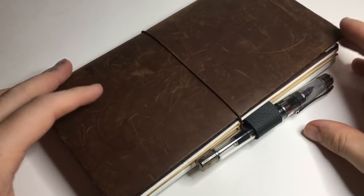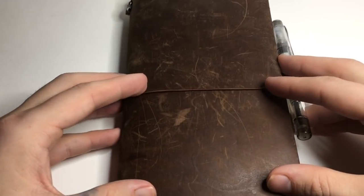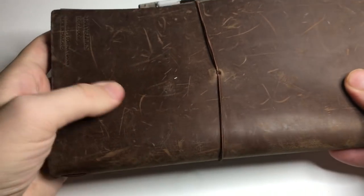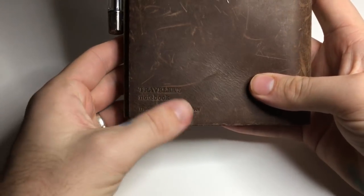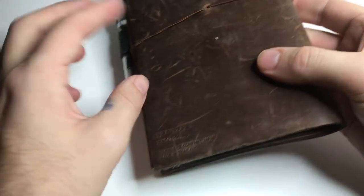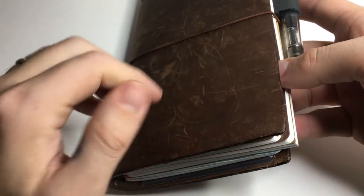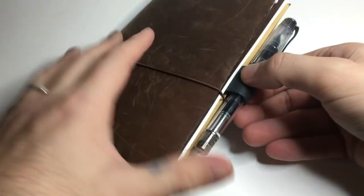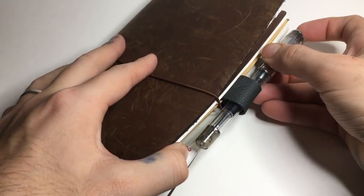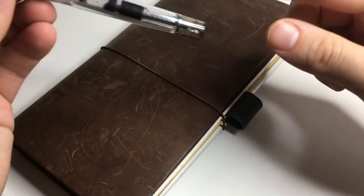Next is the actual full-size Travelers Notebook — it's just a bit too big for where the camera is at the moment, but this is the plain brown leather one. It's the real deal — Travelers Notebook, Travelers Company Japan, made in Thailand. I have four inserts in there at the moment plus the little zipper pocket and another one of my bulldog clip pen loops, which has a Wingsong 3003 in there at the moment.